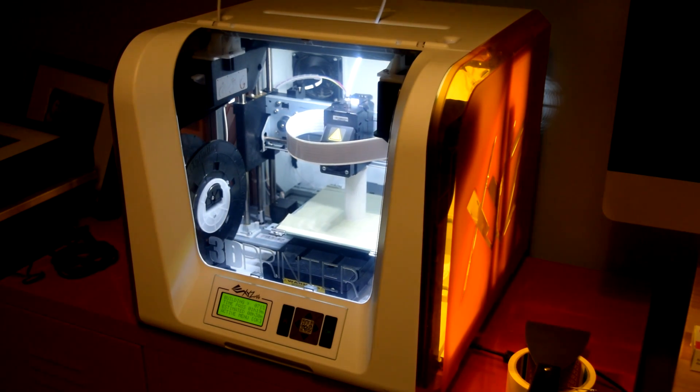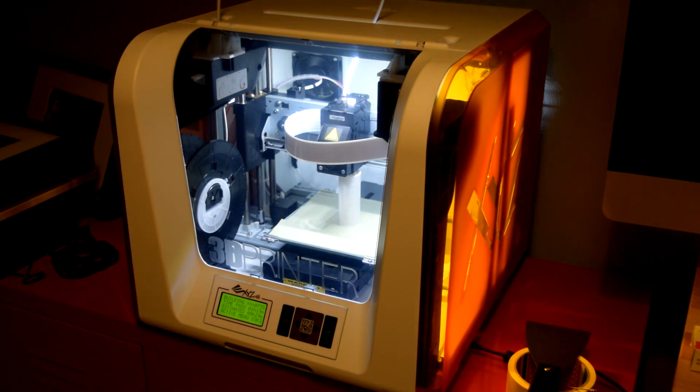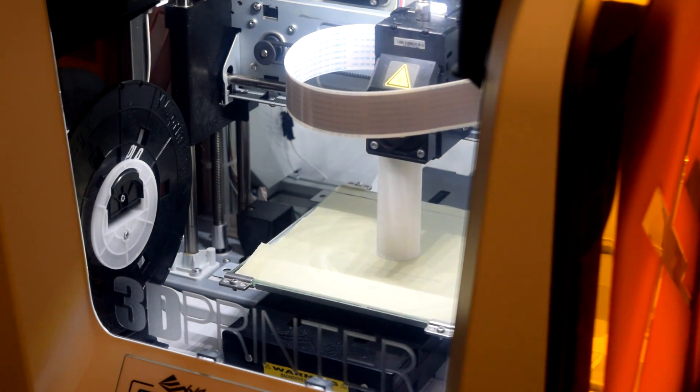I picked this up for under 300 euro. As you might know, the average 3D printer sells for around 1000 euros, so my hopes were pretty low. But as soon as I took it out of the box and started printing, I couldn't believe how good it was.